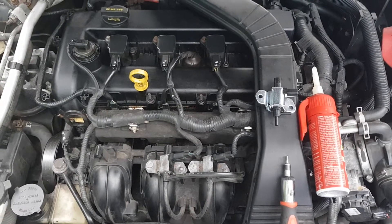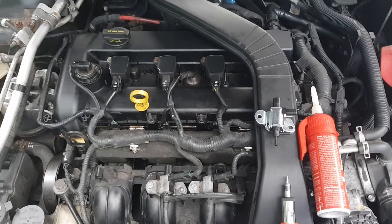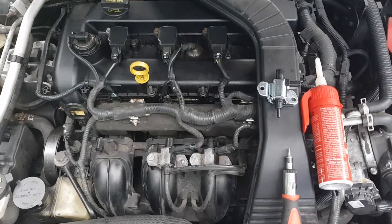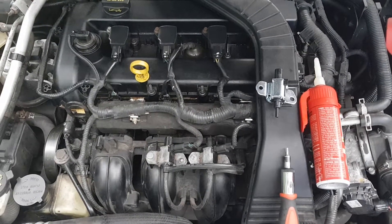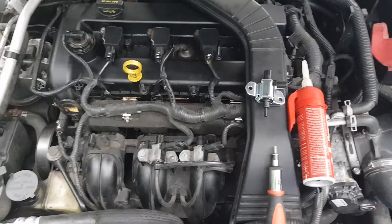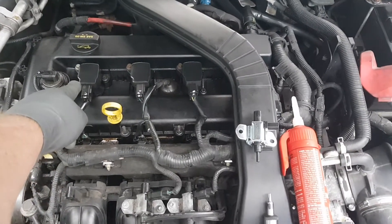What led me to replacing this particular part was I noticed upon startup that the RPMs would shoot up a lot higher than normal and then slowly come back down. I went ahead and hooked up my scan tool and sure enough I got one code, and that code was P2004. I looked that code up and it's actually a diagnostic trouble code which indicates that the intake manifold runner control — IMRC for short — is stuck in the open position on bank one, bank one being cylinder one on this particular vehicle.